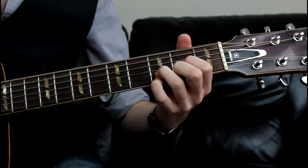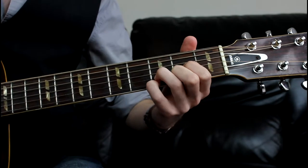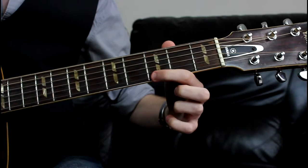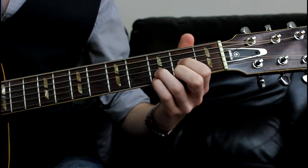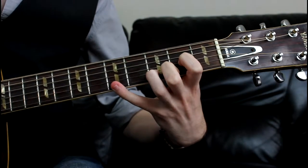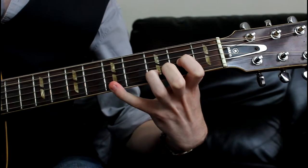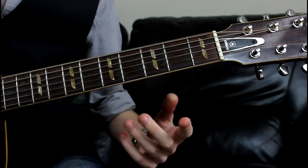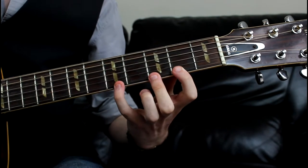Then what we're going to do is drop our little finger onto the 3rd fret of the high E. That G note is what's important, really. We're then going to reach our little finger all the way up to the 5th fret of the high E string, so to this A note. It's that note that's important. What we've essentially done is that.